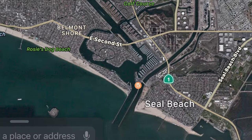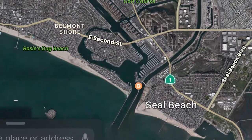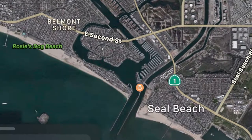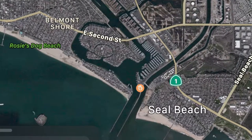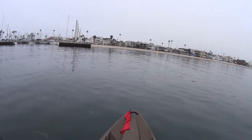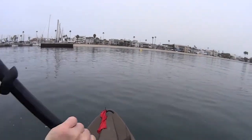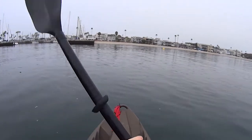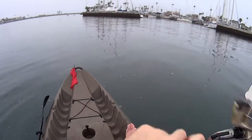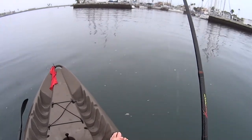Hello everyone, Brian here. Today we are kayak fishing Los Alamitos Bay, near Seal Beach in Southern California. So here we go. I started fishing maybe 7:30 in the morning. I think I was done around 11, 11:30 — let's call it three and a half to four hours. It's a good day and you'll see here as we go.